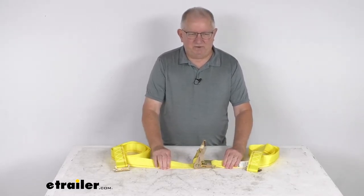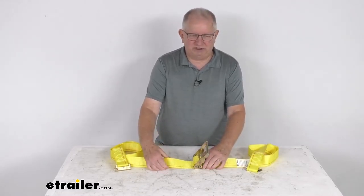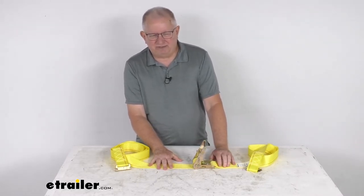This is for a quantity of one ratchet strap. The dimensions are 12-foot length and 2 inches wide. The maximum load or break strength on this strap is 4,500 pounds.